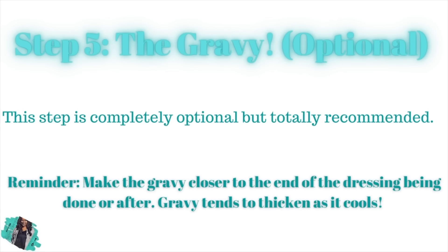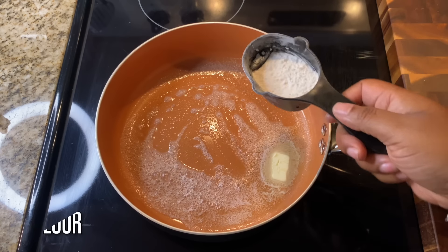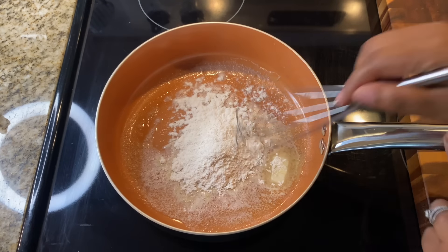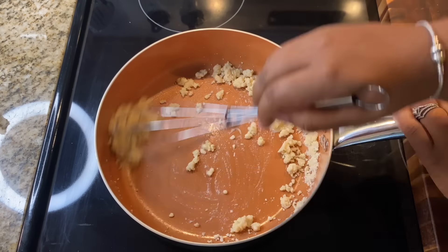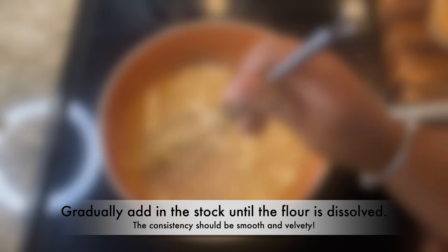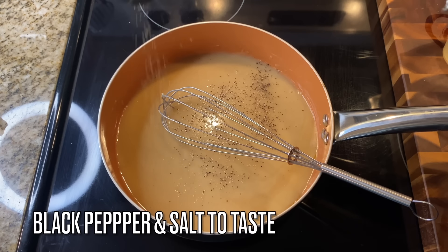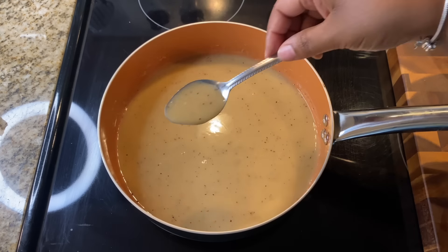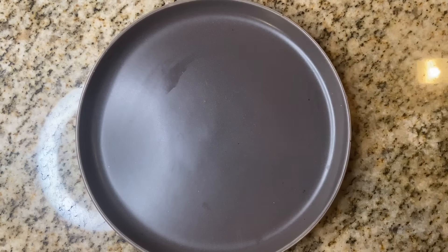Now let's make the gravy — this part is optional, but who's eating dressing without gravy and cranberry sauce? Add four tablespoons of butter and four tablespoons of flour — equal parts — over medium-low heat. Do not burn it. Use the remainder of your chicken stock, adding it in a little at a time until all the flour is dissolved. You'll get a nice, rich, smooth, velvety gravy. Add about a half teaspoon to a teaspoon of pepper for flavor and that's it.